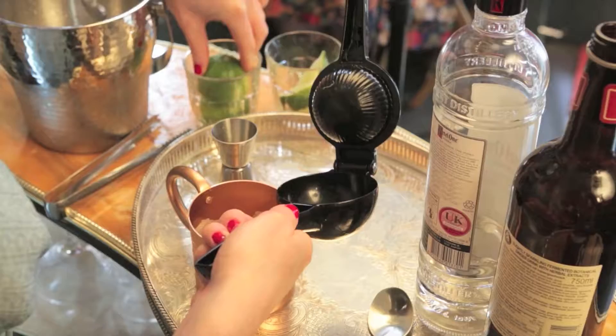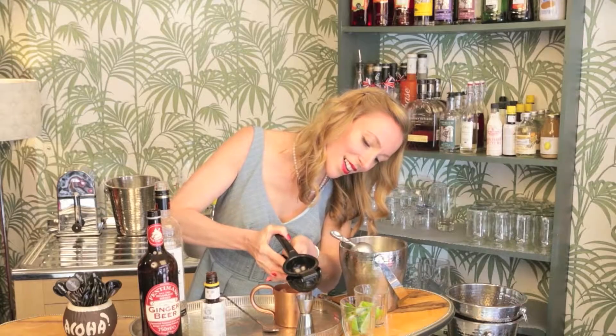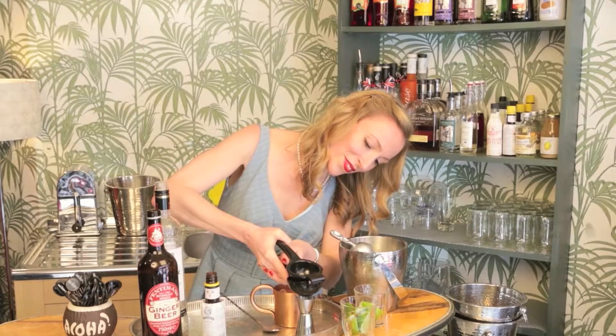Using the citrus press, insert half of a lime, squeezing out 12.5ml of juice. Pour the lime juice into the cup.